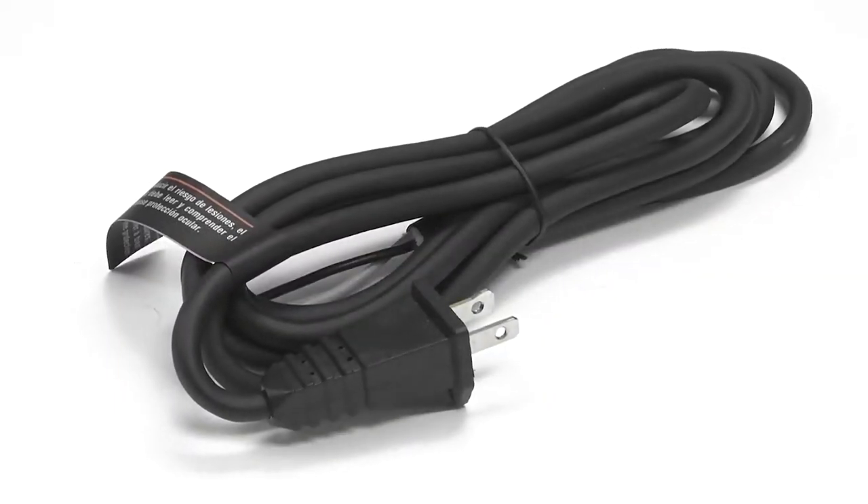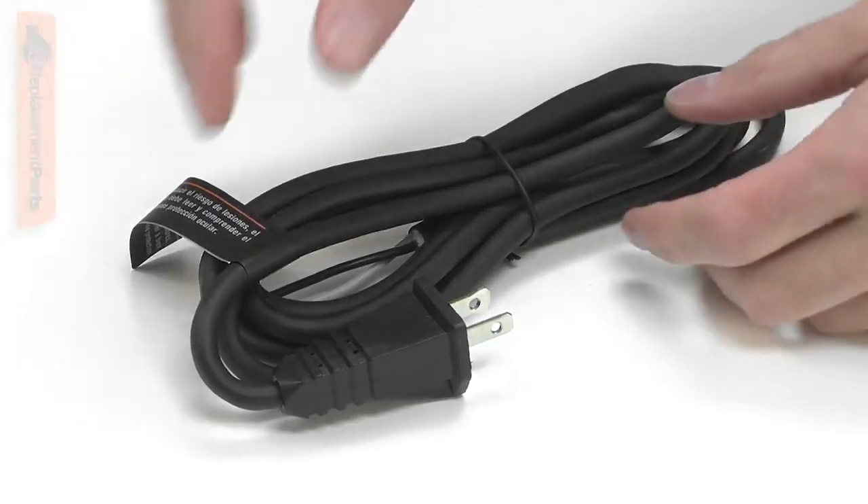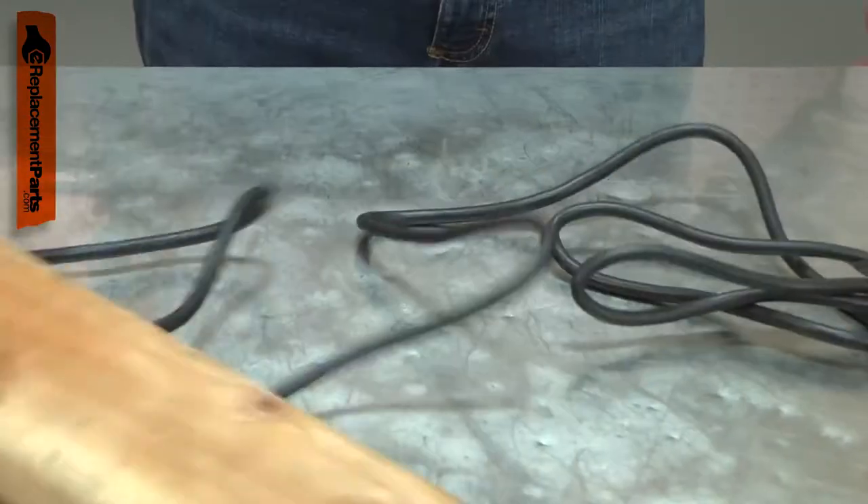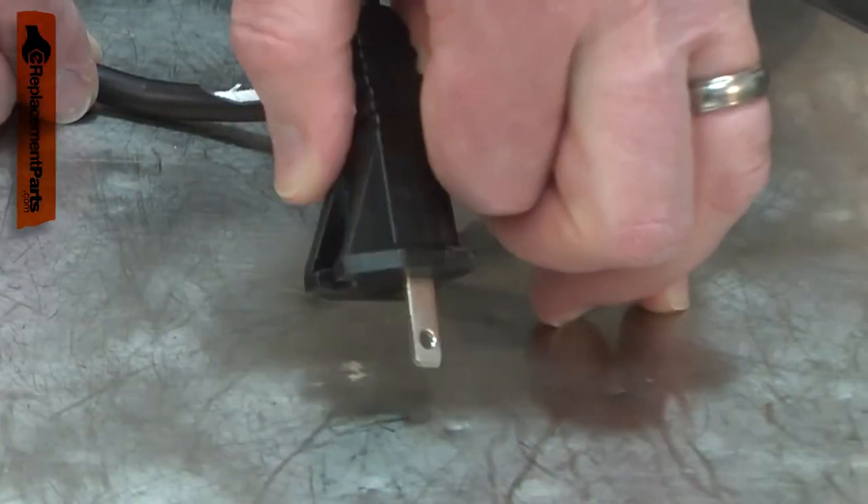The cord is a two-wire, 18-gauge cord. Power cords tend to receive lots of abuse. The cord can be cut, nicked, internally damaged, or have the prongs broken off.